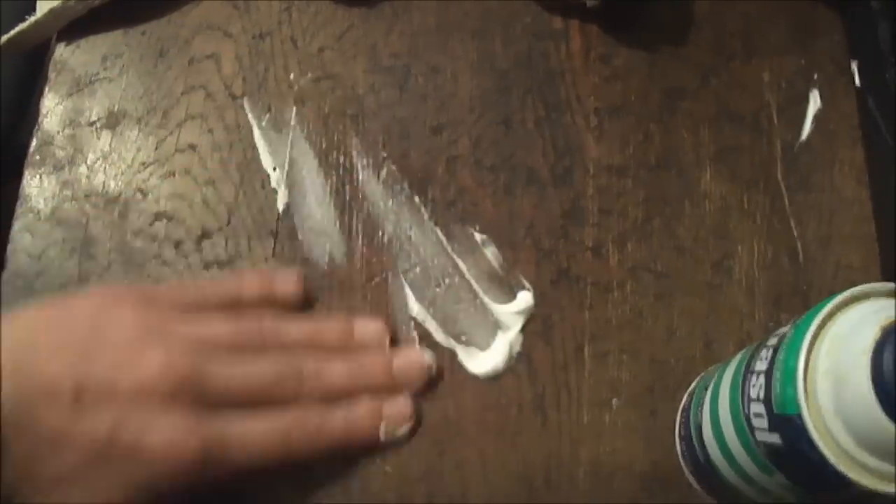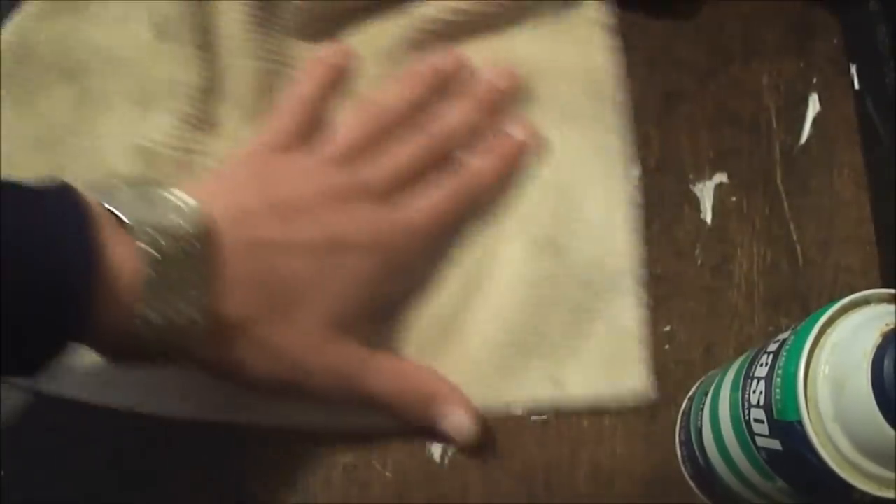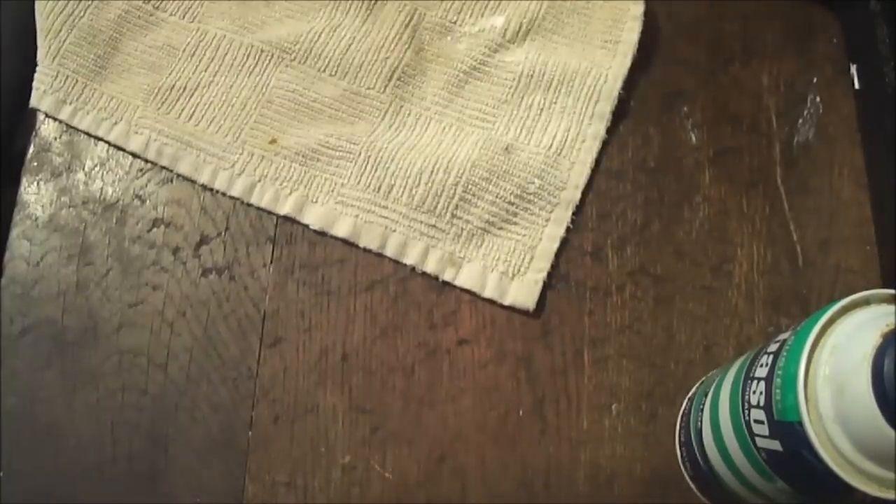You can get more shaving cream if you want. I can't even see where I wrote — that's how good this works. Just start rubbing it in again. You can do it with your hands or with whatever, but a towel is better because you don't have to wipe it off later. And as you can see, there's no Sharpie there anymore — I can't really see anything.